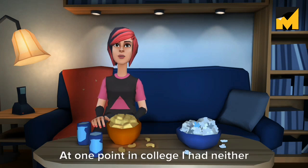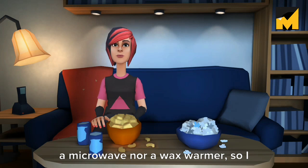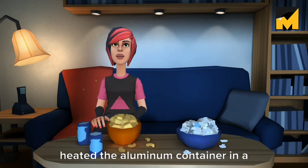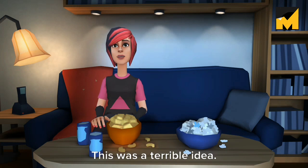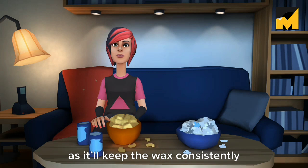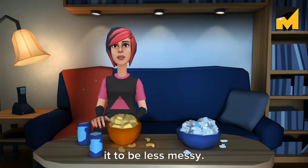Three: heat the wax. At one point in college I had neither a microwave nor a wax warmer, so I heated the aluminum container in a shallow pot of boiling water. This was a terrible idea. I recommend investing in a wax warmer, as it'll keep the wax consistently heated while you work, and I find it to be less messy.